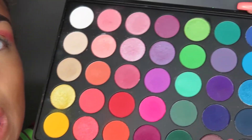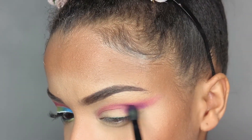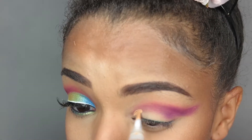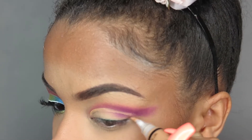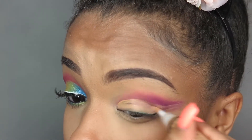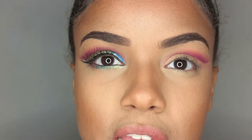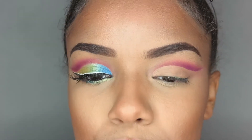Taking my Morphe 35B palette and getting this purple shade right there. Back in with the hexagon palette and taking this blue electric shade — it's very shimmery. This is a pride tutorial so we're gonna go in with very colorful colors.